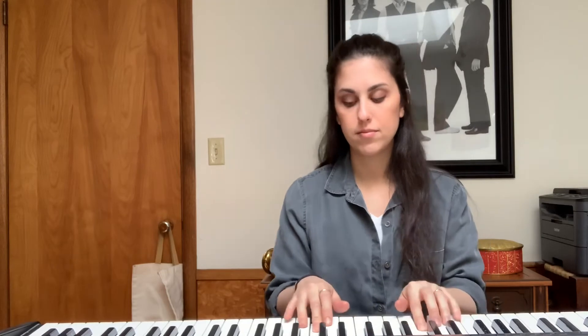Ready and one. [half note scale demonstration] Try playing along with me. Ready? One, two, ready, and...